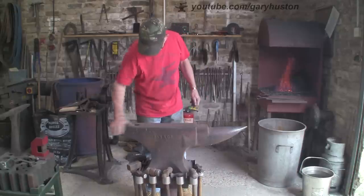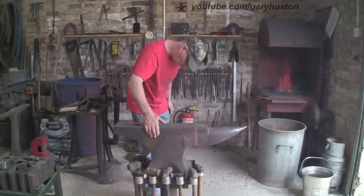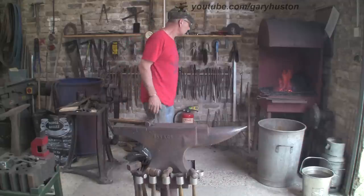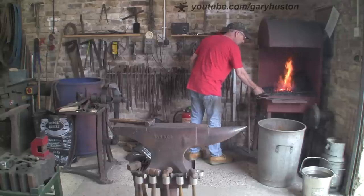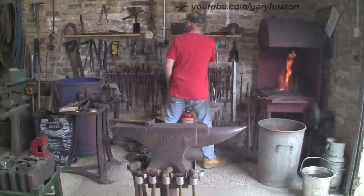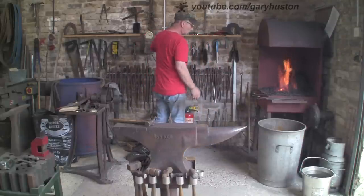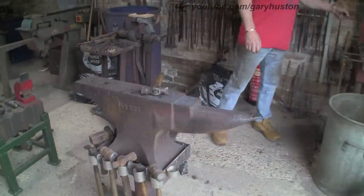Let's find a decent hammer - go for my favourite if I can find it. There we go, a little cross pane. I like this hammer, use it for all sorts. I'm getting a bit more time now I'm in my new shop. I've still got plenty of work but I'm able to do more than one project at a time because I've got the space, so it's helping out a lot.